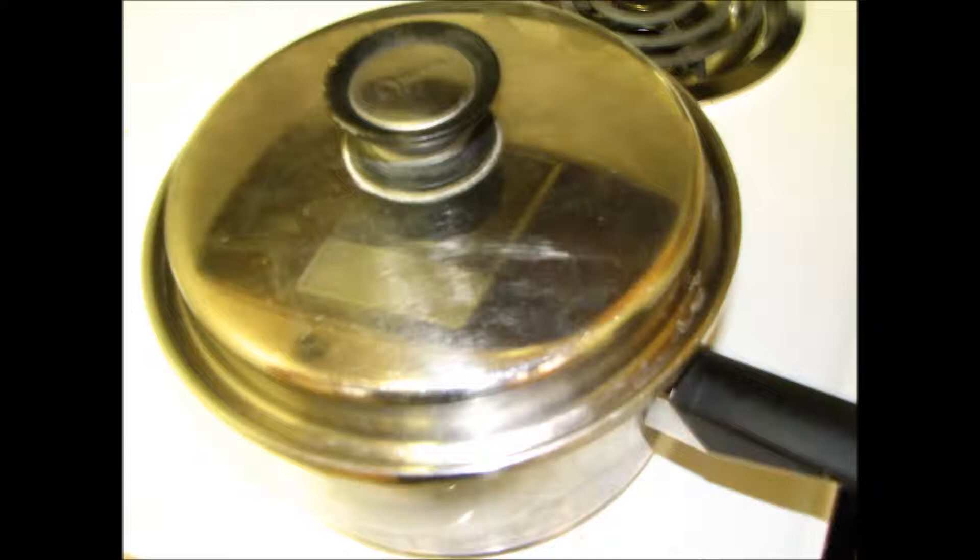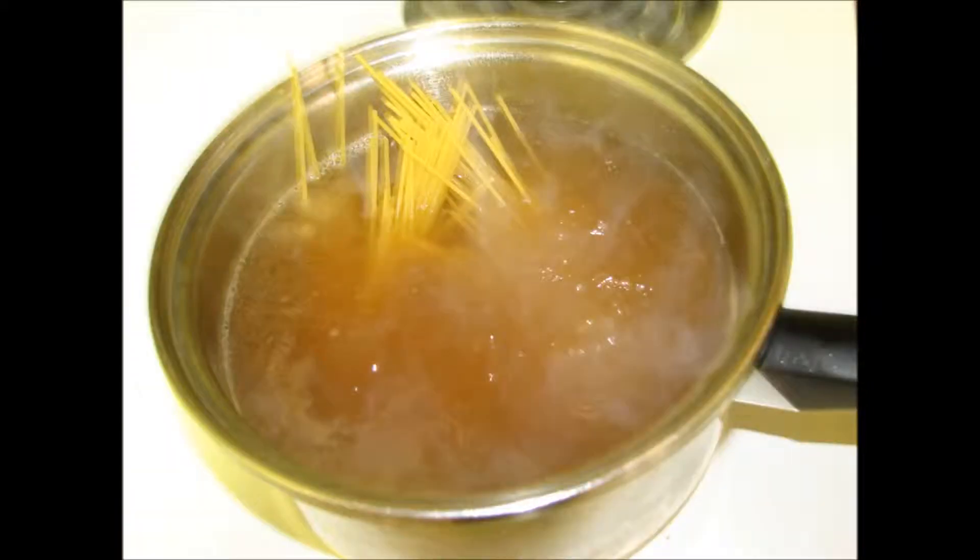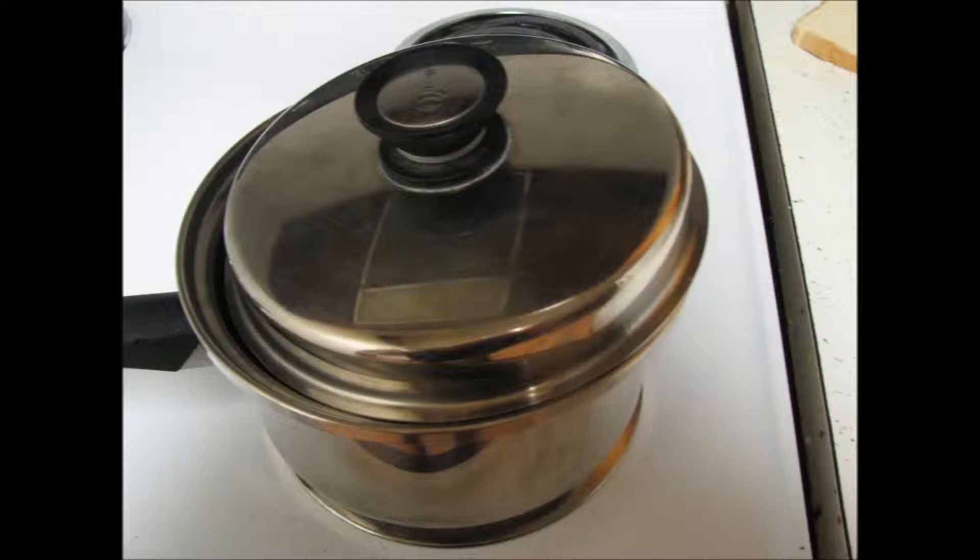Cover your pan and put it on a high heat. Bring your water to a vigorous boil. Place your noodles in the water and stir them. Cover the pan again, only this time have your lid slightly cocked to allow the steam to get out. You'll want to keep your noodles on high and at a vigorous boil — the faster they cook, the less chance that they'll go mushy on you.